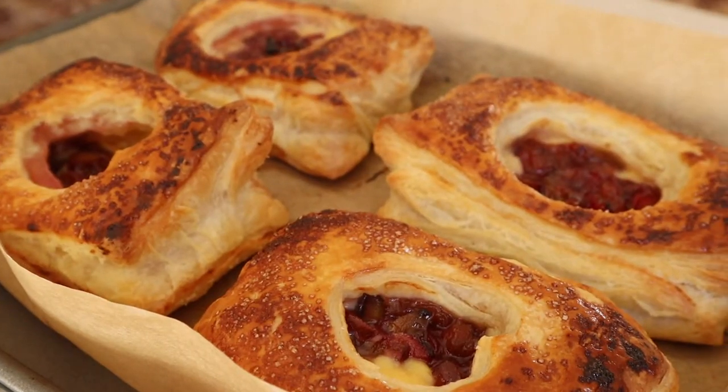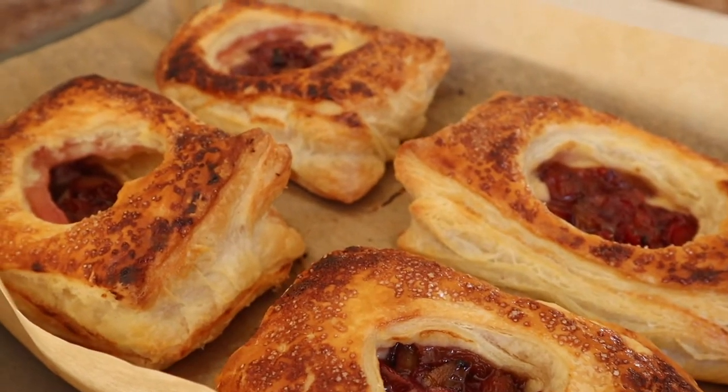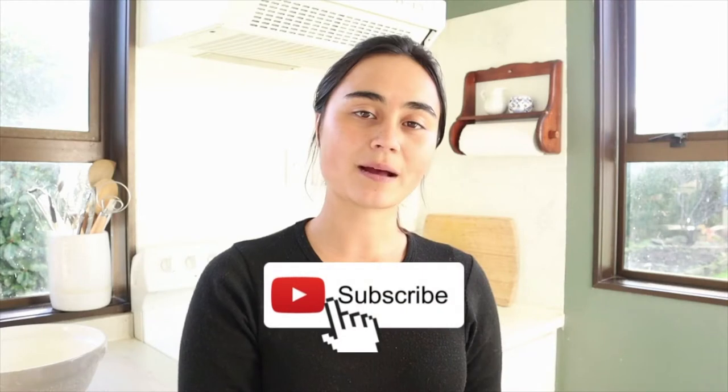Hello and welcome to my YouTube channel. My name is Tiana and I am the author of the blog livingsimpleathome.com. In today's video I wanted to share something a little bit different and I wanted to bring you along with me as I baked something that I've never tried before. So today I'm going to be making rhubarb and custard puff pastries.